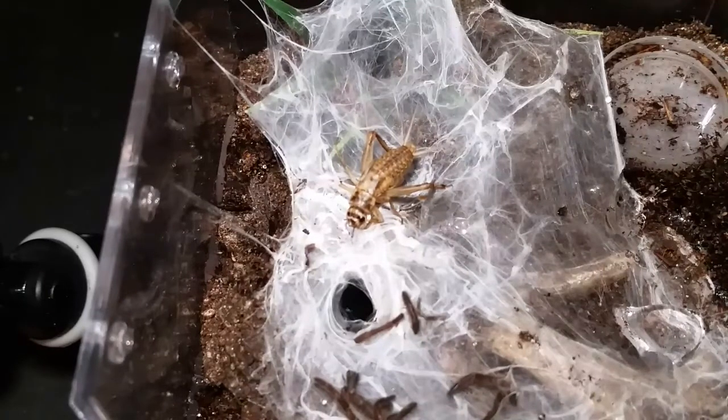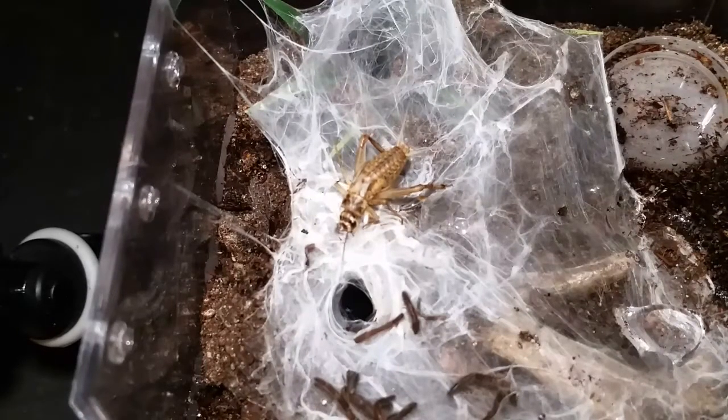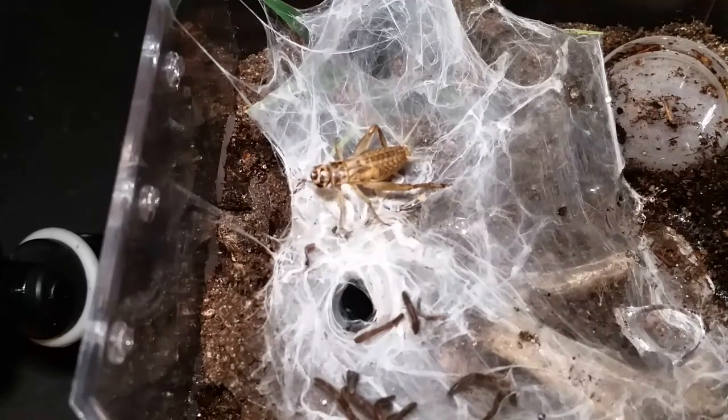Once they reach their max size, when they molt they generally just shed their skin to give themselves a new exoskeleton — they don't actually get any bigger. Thanks for watching yet another video today, hope you guys enjoyed this.